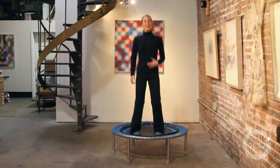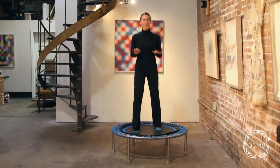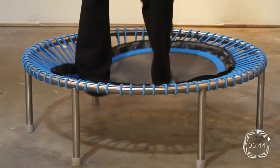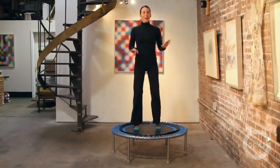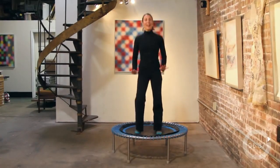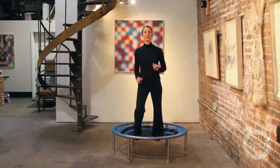Active recovery — 15 seconds. We're just going to bounce. That can be whatever you want. For me, I like to take more of a little shift — helps me shift my weight out. You can bounce a little bit bigger, whatever you need. Breathe. Drop your shoulders, catch your breath. We'll get ready for our next move, which is a jumping jack. Ready? And go.